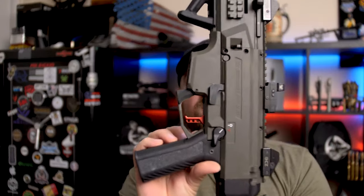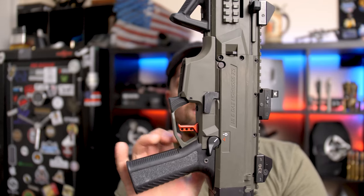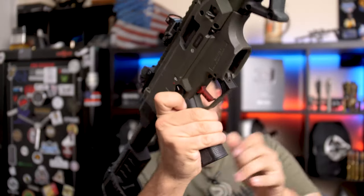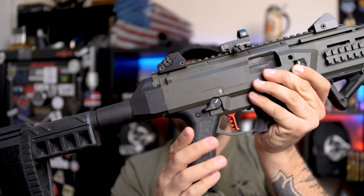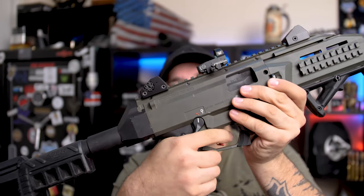One complaint people have about the stock Scorpion is this ambidextrous safety — you can flip it from both sides, but it kind of gets in the way of your trigger finger. Ever since I got the new grip it's not an issue for me, though you do get a little contact when in the fire position. They do make an ambidextrous delete so it's only a left-handed safety switch, but I haven't found the need to upgrade. I do want an extended bolt handle — HBI makes them, even in red to match my Theta trigger.